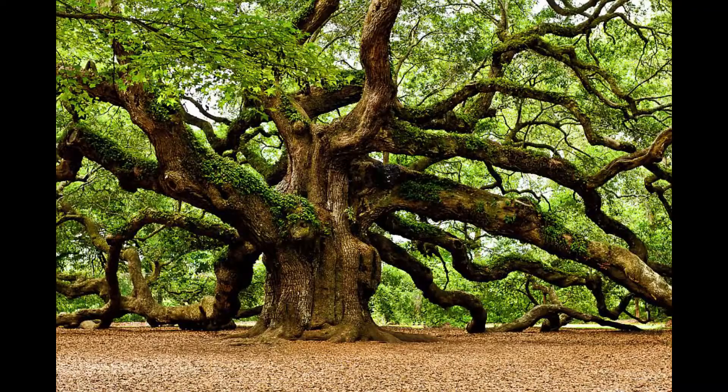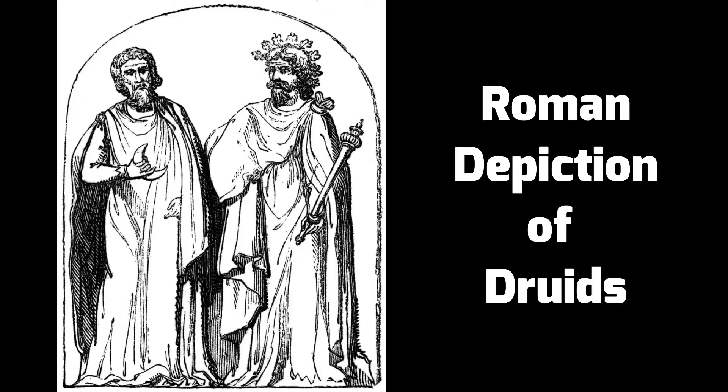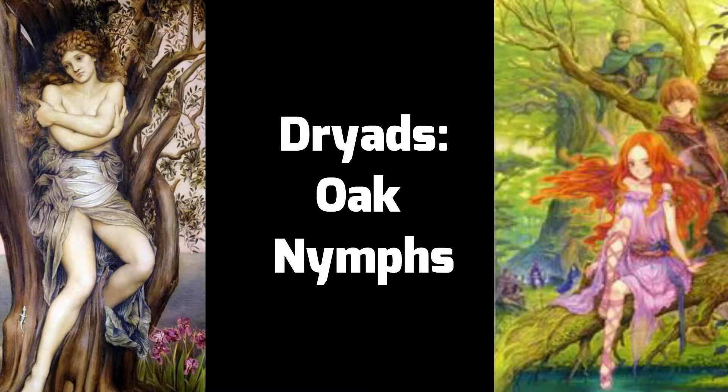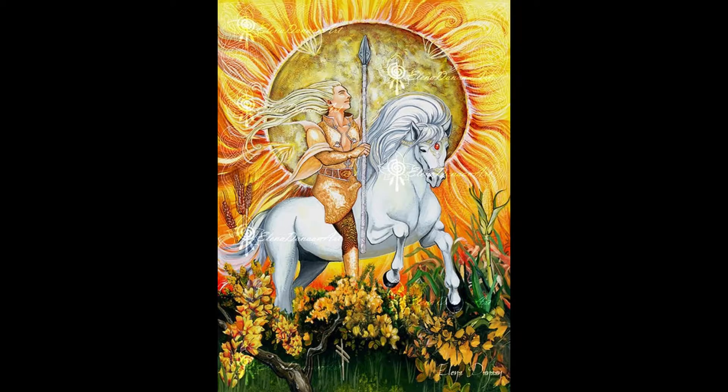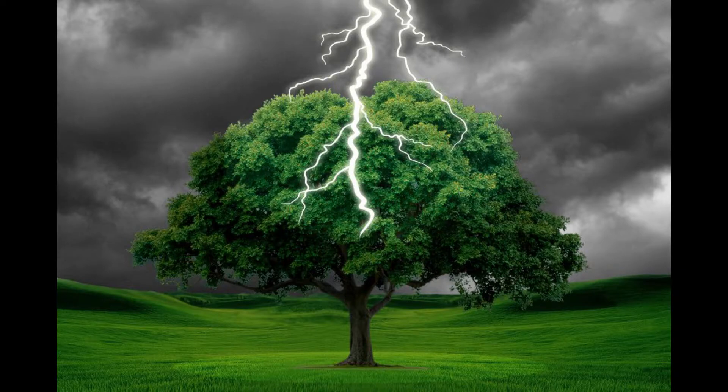The oak tree is a very magical tree in Celtic culture and also in a lot of Germanic and Nordic cultures. Probably all over the world where the oak tree grows, because it is such a large, powerful, and long-lived tree, it has many magical associations. The oak tree is called 'durr' in the old Celtic language, 'dara' in modern Irish, and this root — dara, dru — is where we get the words 'druid,' 'dryad,' and even 'door.' In Celtic cultures the oak tree is related to the god Lugh and also the god Taranis, whose Norse equivalent is Thor — probably because of the oak's propensity to be hit by lightning.